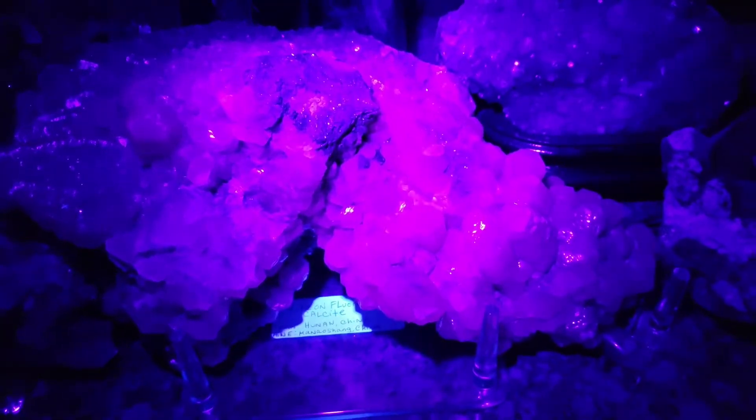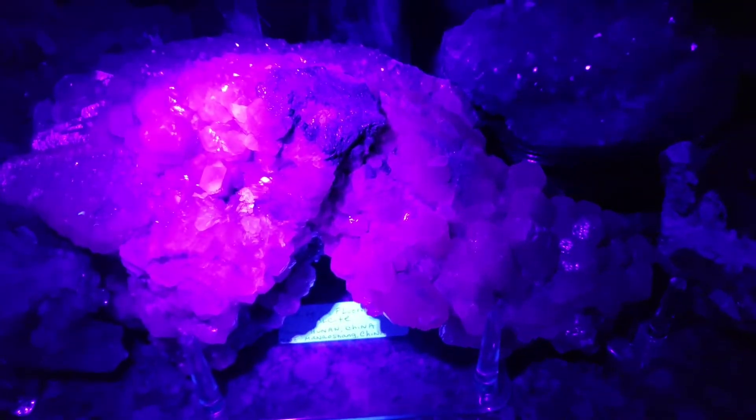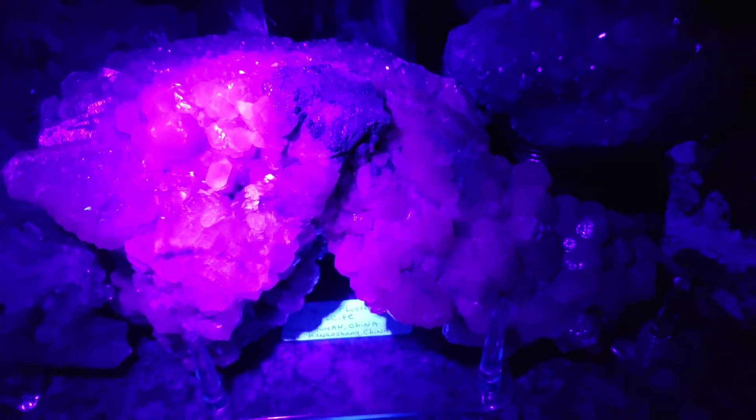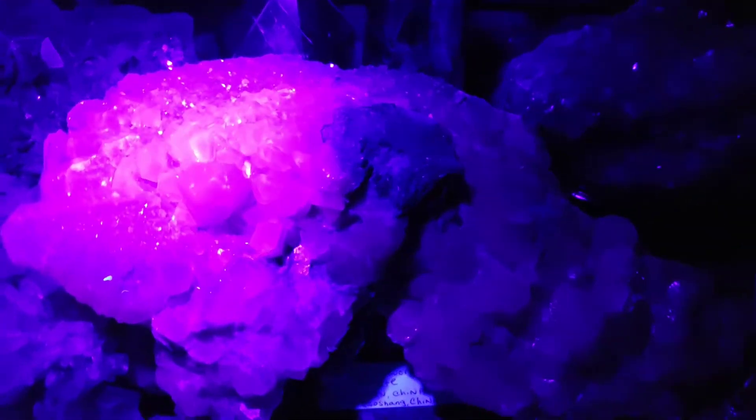So I'm shining a black light on this. Basically, how it works in nature, I believe, is the light excites the atoms in the mineral, and that's why you get the fluorescing.